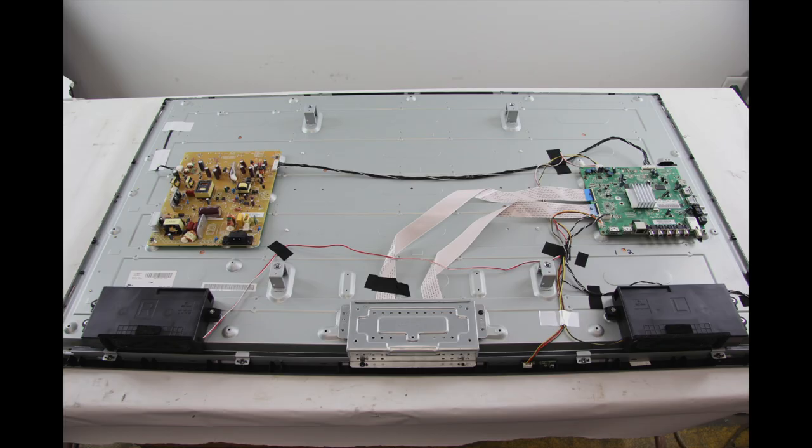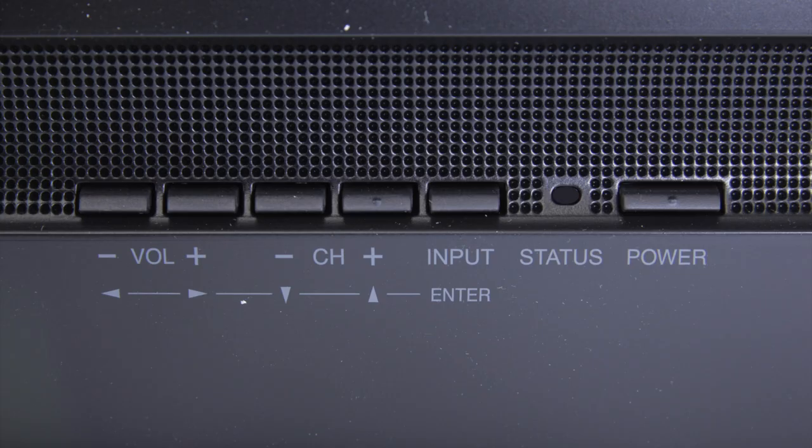Here we have an LED TV that will not turn on. The first thing that I can do is to check and see if there is a standby light in the front of the TV. Some TVs have the ability to show a standby light, while others do not. If I do see a standby light in the front of the TV, that shows that I do have some power going to the TV, but it will just not turn on. We will continue troubleshooting.